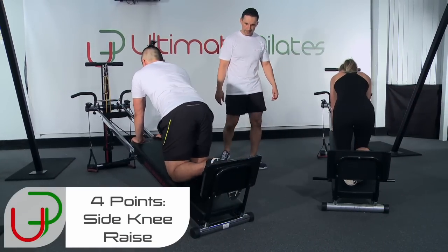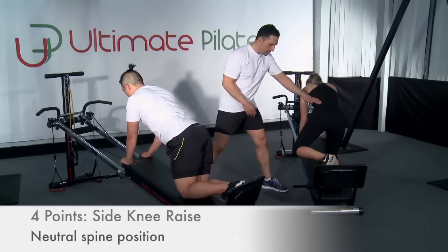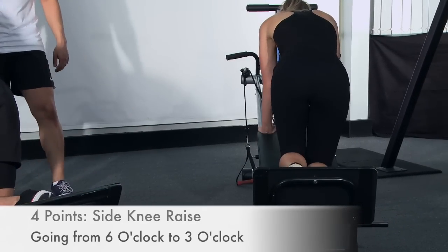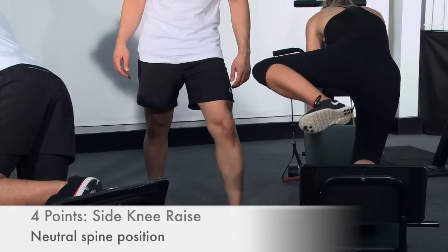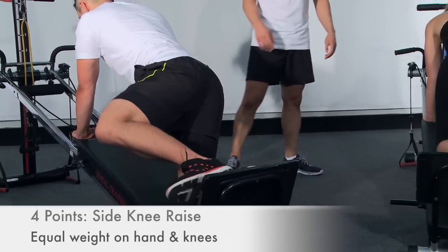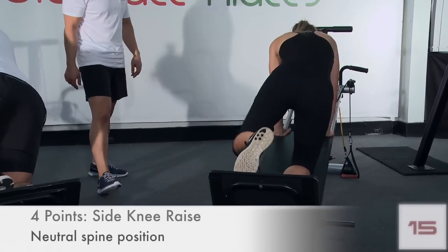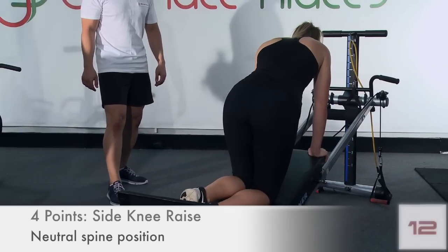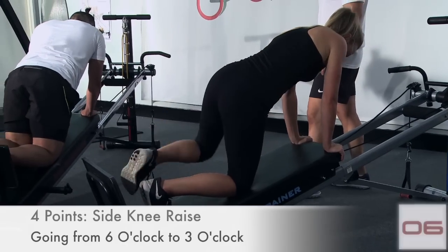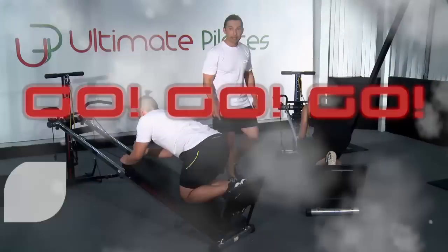Let's go straight into our four-point position and work this side — from here your knees are coming laterally, straight out, 90 degrees. Good job — you're going to start to burn it up, you're going to feel it outside your glutes. 15 seconds to go. Five, four, three, two, one — you guys ready to hit that plank one more time? Let's go.